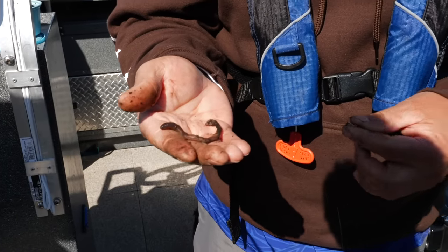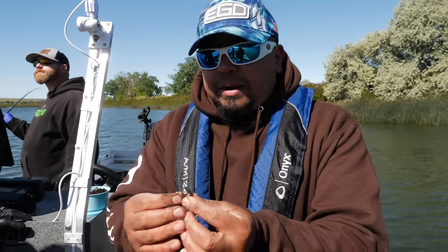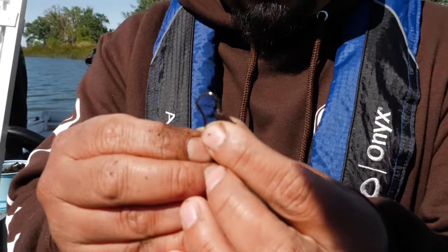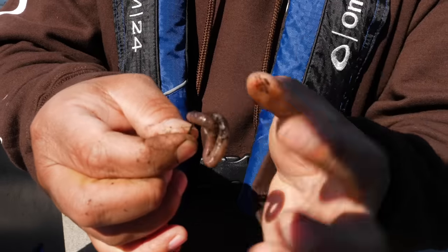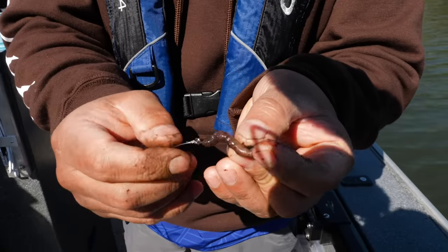That makes it easier to handle so you can thread it on. On this one we're actually threading it on, as opposed to the double hook where we just hook it through. You hook the top of the head all the way through and just keep going through. A lot of these slow death hooks have a little tag end of line right here.